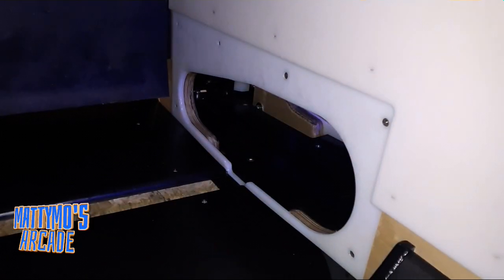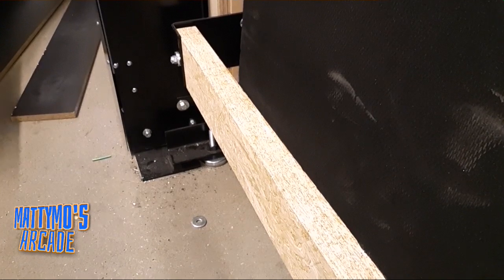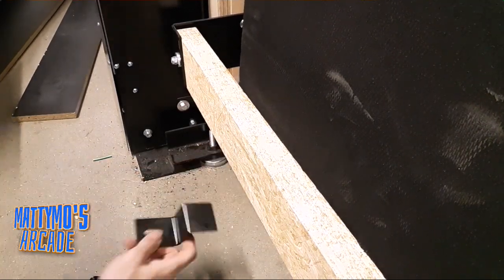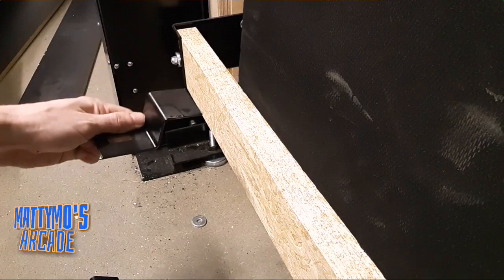Something came loose in the back, so I'm going to go to the backside and see what came loose and put it back together. Right there underneath is a bracket — it goes underneath here. This piece slides right here, so I just need to get this bracket and put it back in place.